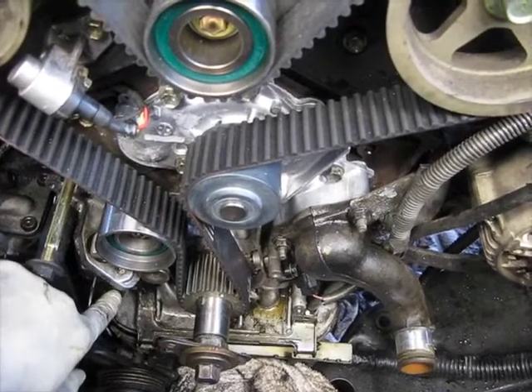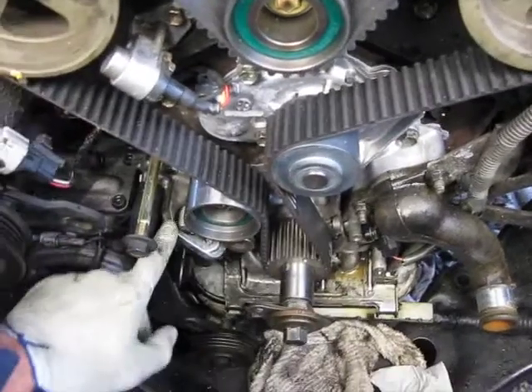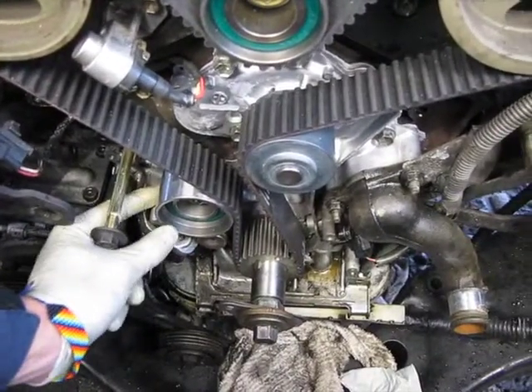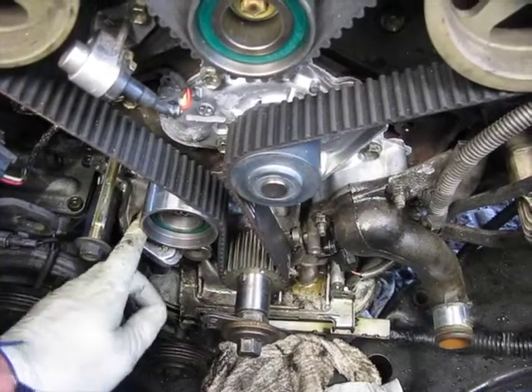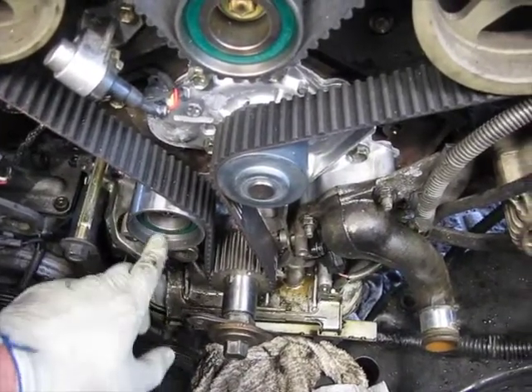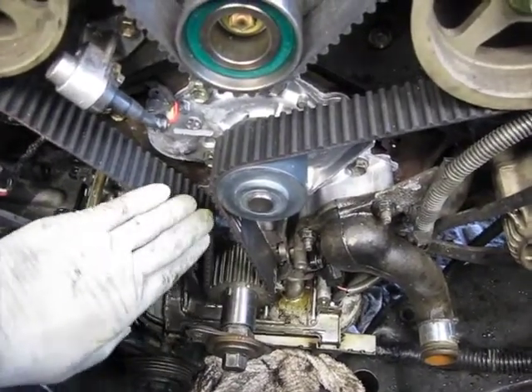Didn't want to mess with taking the tensioner back out as I already had taken it out, but another trick to get more looseness on the belt is to not put in the tensioner until last, so that this has a little bit more room. The pin's still in, but even if you just wait to put it in last, you'll have more room to wiggle.